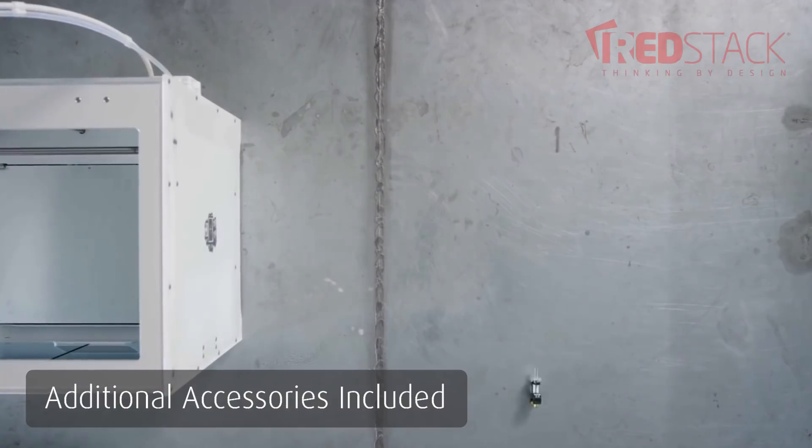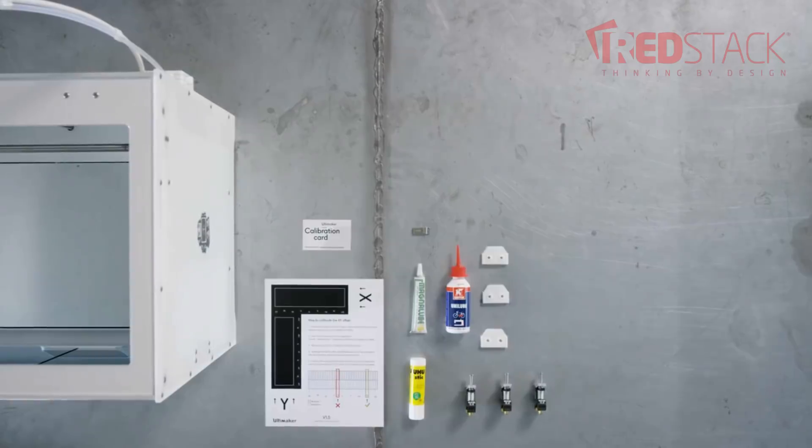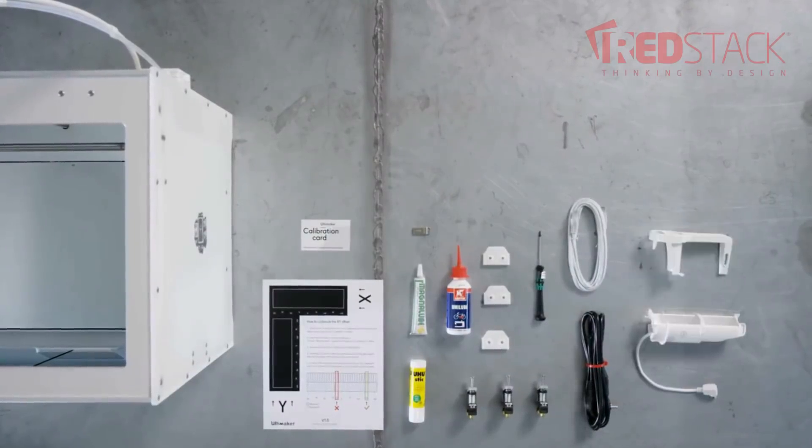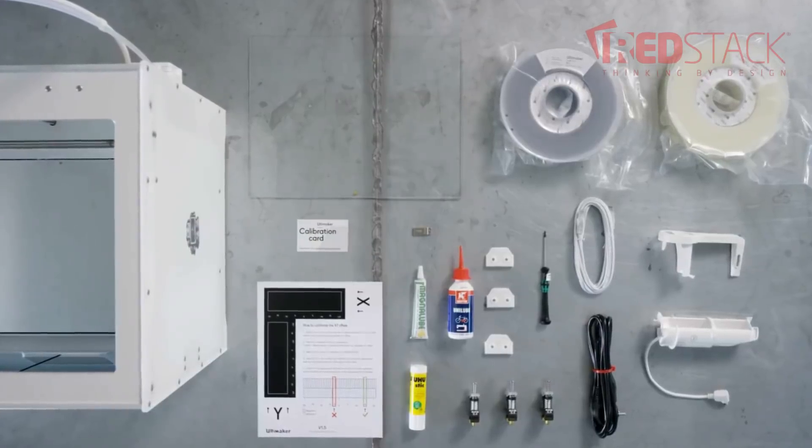The printer comes with a lot of additional accessories, such as all the grease, oil, and tools needed to maintain the machine. It also comes with two rolls of filament: a roll of PLA plastic for nozzle one, and a roll of PVA — the water soluble support material — for nozzle two.